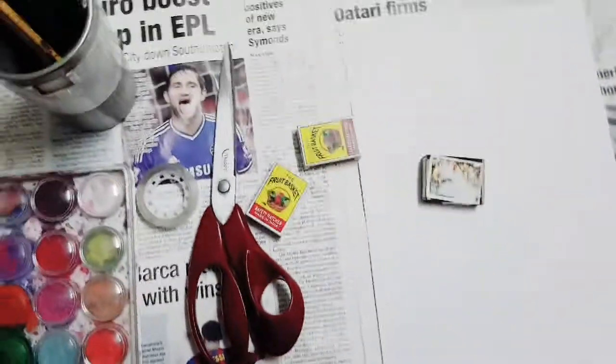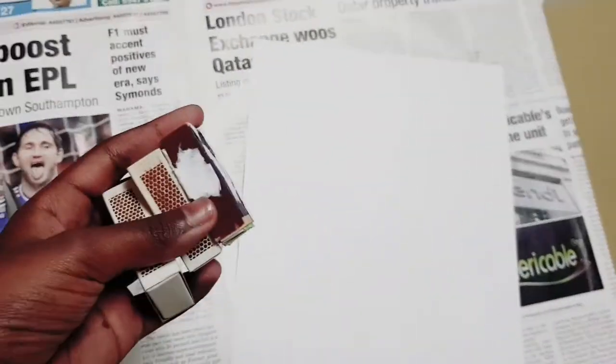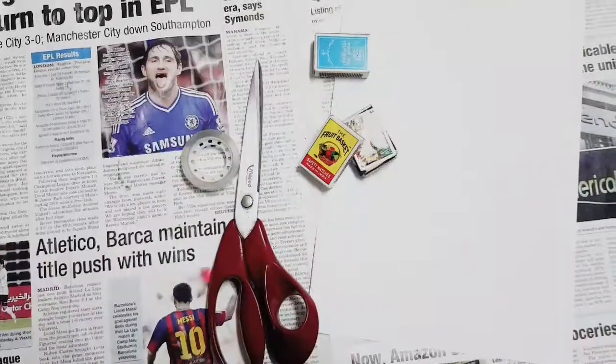We will need paint brushes, water, paints, tape, scissors, three matchboxes — you can even make a bigger one, but I thought this will be cute — and a sheet of paper. First, we will need only these matchboxes, the scissors, the tape, and the paper.